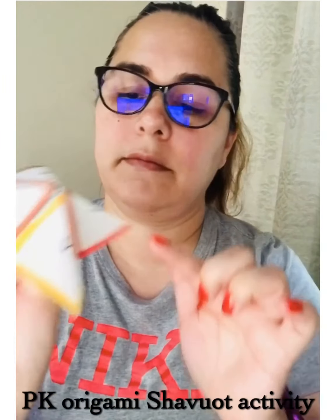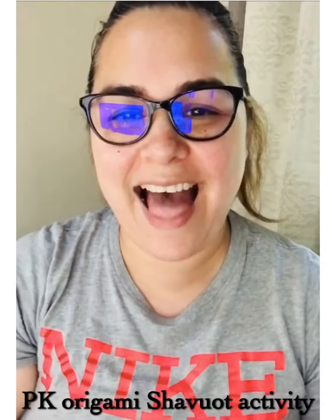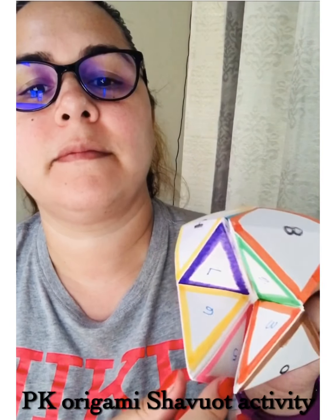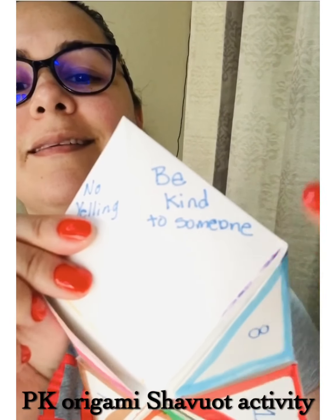So you will ask your second player what's their favorite number and count. Then you choose a number and count again. Then you're going to ask what's your favorite color. And you can do it in any order — those are the three questions you ask. Then you get your commandment.